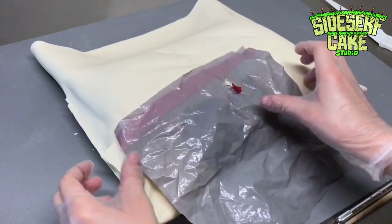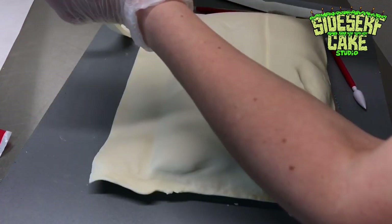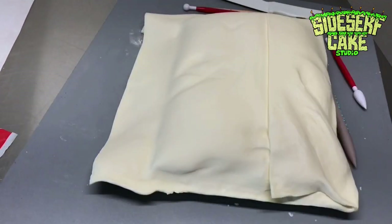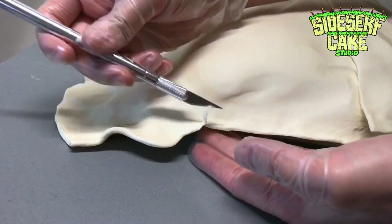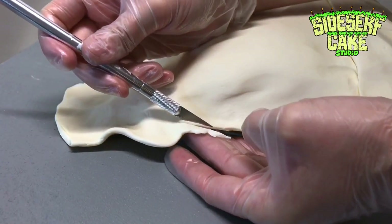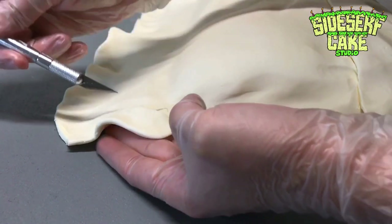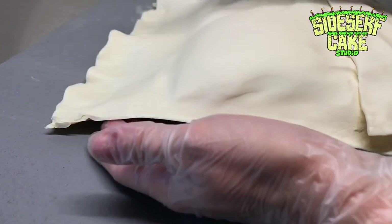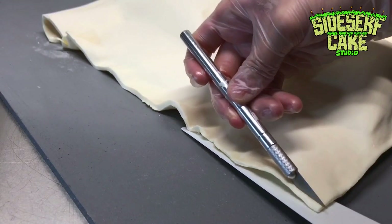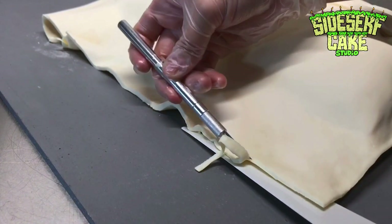The edges of the real life bag are super, super thin. So to create this effect, I pinched the chocolate with my fingers and then I took a brand new blade and I trimmed the chocolate to look like a nice clean line. You can see the edge is super tapered. Sometimes I carefully used my finger to cut and sometimes I used this plastic knife as a surface to cut against.